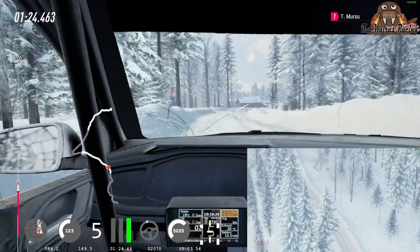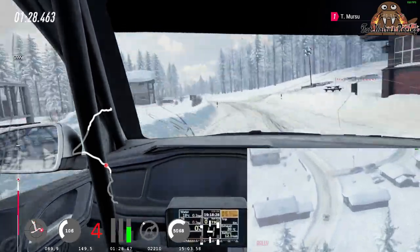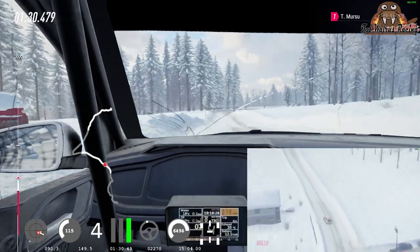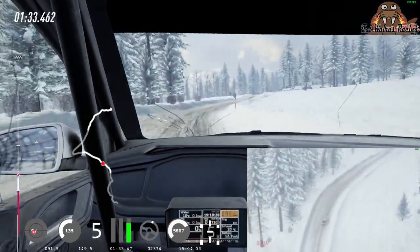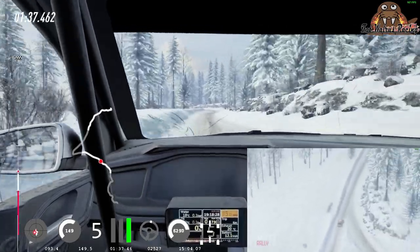into 6 left long, past junction 80 of a bumps, 6 right, tightens 5 30 keep middle of a jump crest 80 6 left long, tightens of a jump 200.